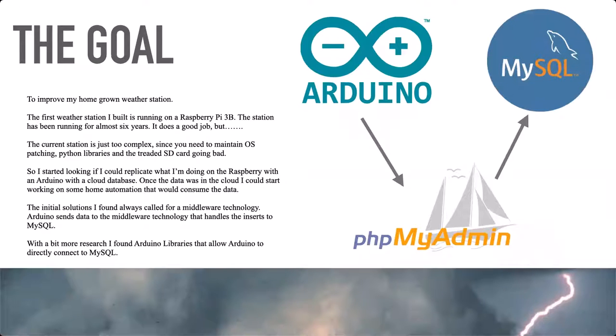So the goal of this project is to collect weather-related data with an Arduino and send it directly to a MySQL server. But before I go deeper than that, I want to tell you a story about what got me involved with weather, why I have a passion for weather and a passion for data collection.